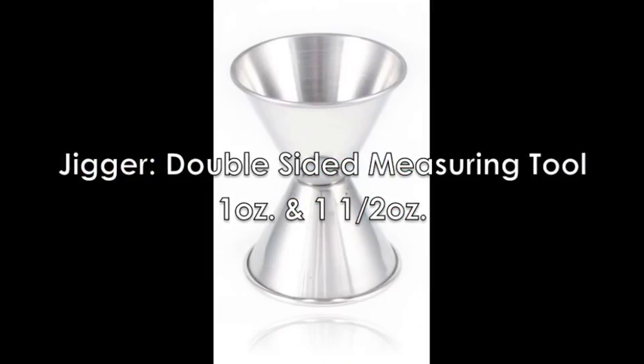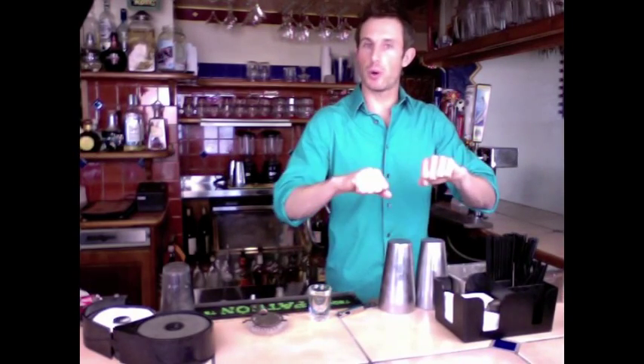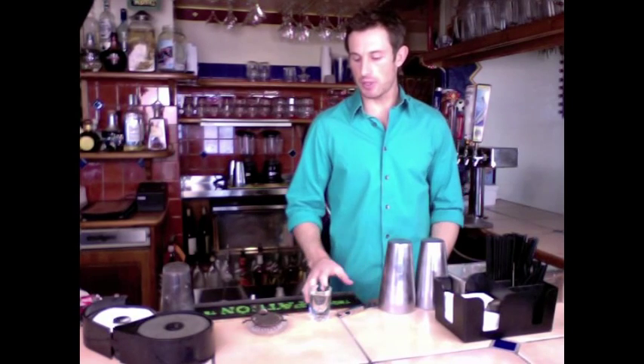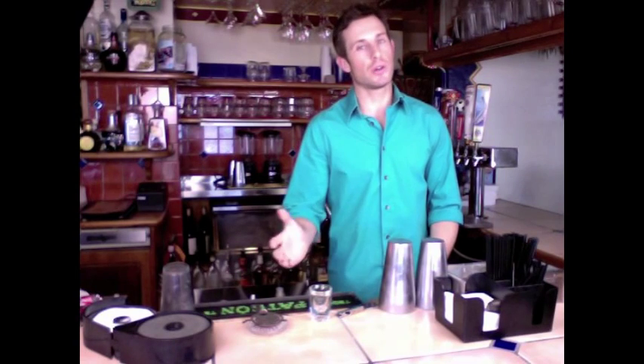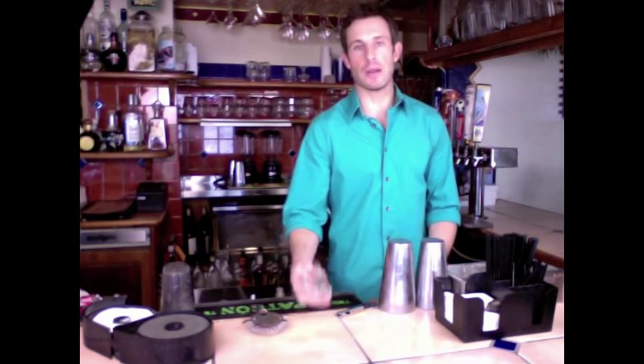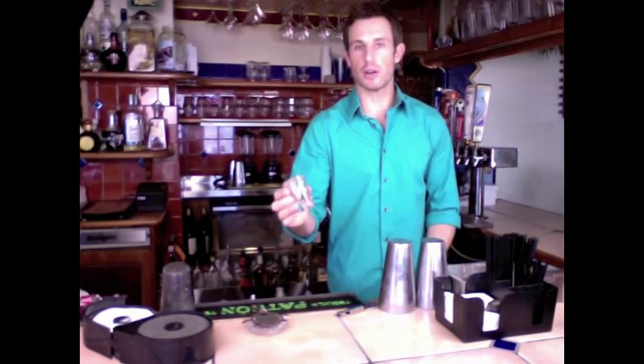You could have a jigger at your bar, or you might just have a shot glass. Hopefully you're working in a bar where you can just be free pouring so that you don't have to stop and slow down with measuring tools — at best it's slowing you down, and at worst it hurts your tips because people don't like to see them. They feel kind of like they're getting ripped off. So hopefully you'll be able to work somewhere where you can just free pour, but if not, that's the point of a jigger or a shot glass.